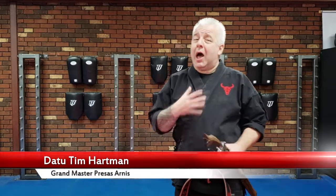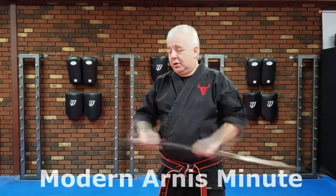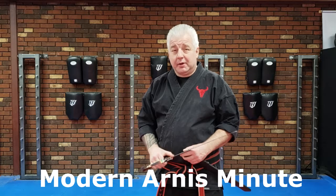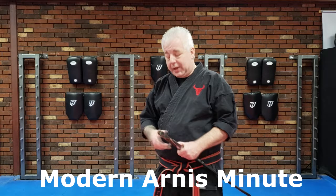Welcome back to the Modern Ernest Minute. I'm your host Datu Tim and today's topic is going to be utilizing proper tools to teach the striking styles of Figure Eight, Rumpita, and Bandia Bandha. So quickly, let's go over what those are first before we go to our class.